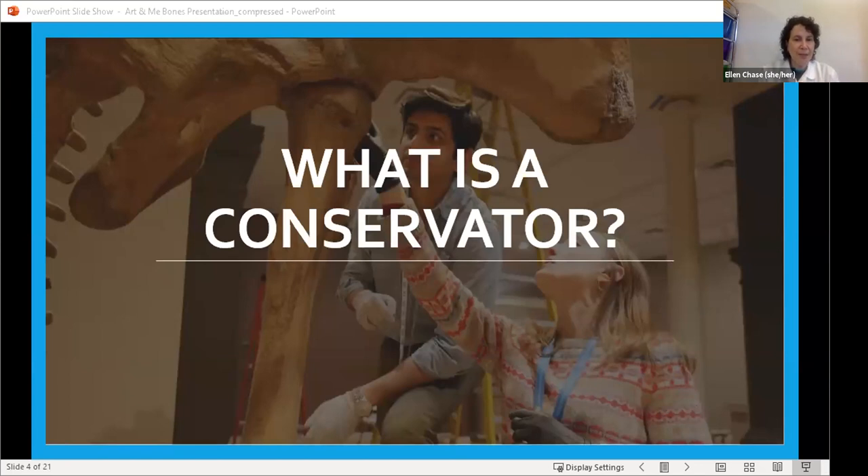If you look at the picture, you can see the conservators are wearing something special — can you see anything different about what they're wearing? Iris wrote badges — yes, they are wearing badges so that security officers know we're supposed to be there. And also gloves. We wear gloves because there are oils on everybody's hands, and you wear gloves to make sure you don't get any of the oil on the artwork. Even if you wash your hands, there's still stuff on there that can damage artwork.